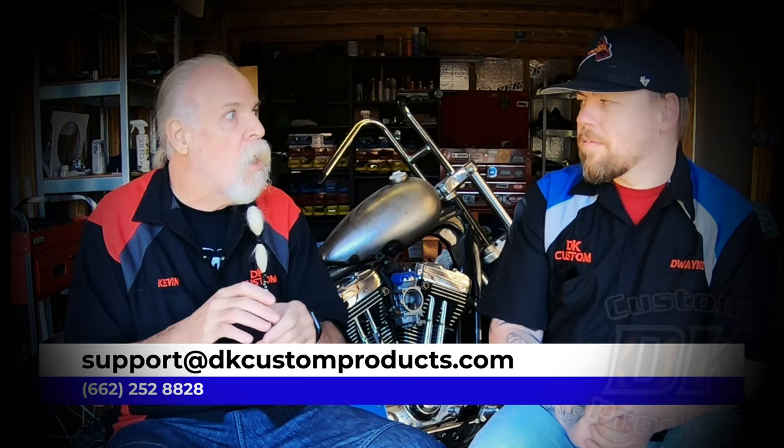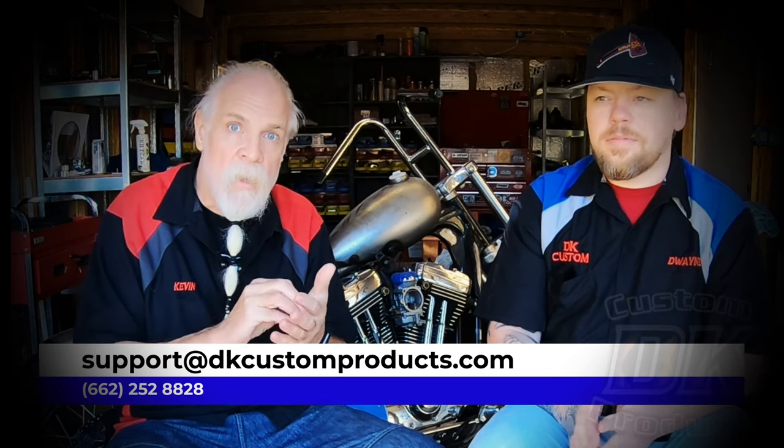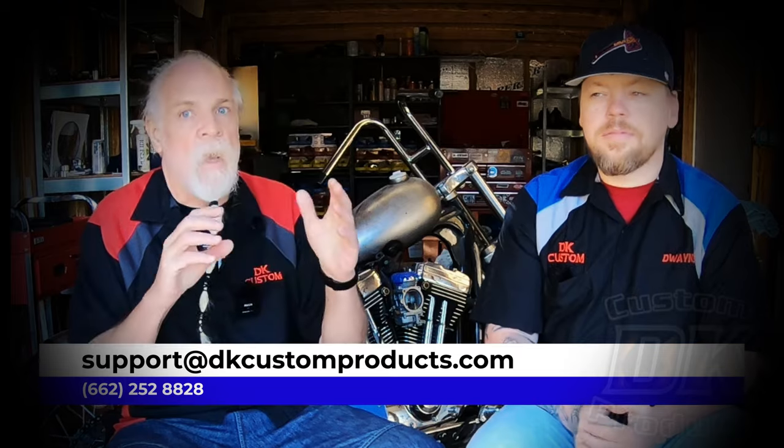Before we go any further, we appreciate the comments you put down below and we ask that you keep putting those there — we read all of them. We don't necessarily answer all of them in a timely manner. We appreciate you commenting, subscribing, and clicking the thumbs up button. If you have something time sensitive — a fitment question, or you got a part and you're not sure if it'll fit your bike — email us at support@dkcustomproducts.com or give us a call or send a text, because those are answered in a timely manner. We had one video that took almost two weeks to answer all the comments on.